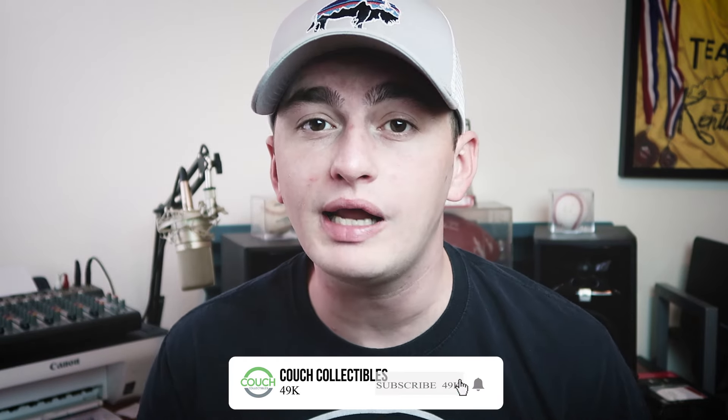Welcome back to Couch Collectibles. In today's video we're going to be looking at the 1941 wheat penny: is it valuable, how much have they sold for, and what types of errors do you want to look for? Don't forget, if you want some official Couch Collectibles merchandise, that is on the store right now at couchcollectibles.com — link is in the description.